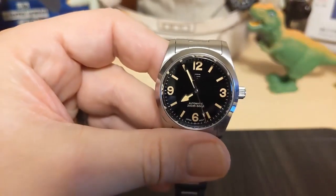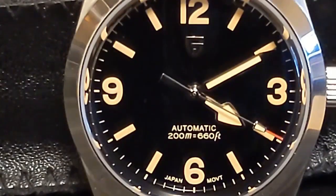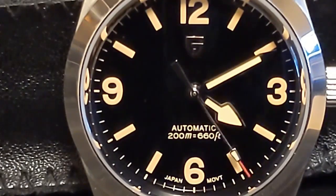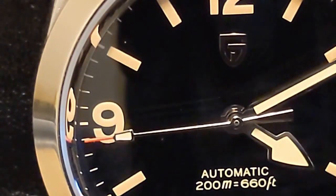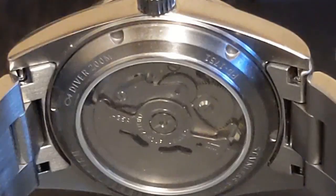Last year Tudor released the Ranger, which is basically their version of the Explorer. There really hasn't been much love in the AliExpress homage world. We have this Beguyan Design for around $100, and there's also a San Martin for twice as much. Oddly enough, even though the Tudor is a 39 millimeter, both homages are 36 millimeters, which is the current size of the Explorer. I'm not sure what the reasoning was for this decision, especially since both companies make Explorer homages at 39 millimeters.